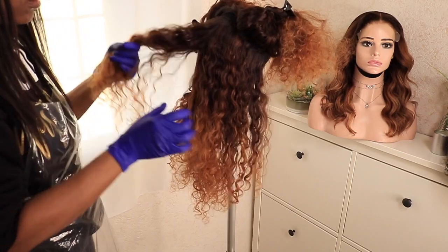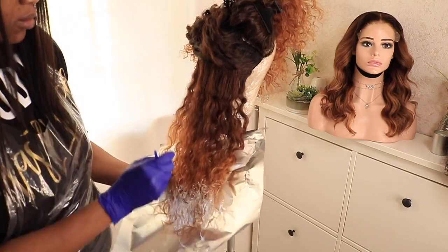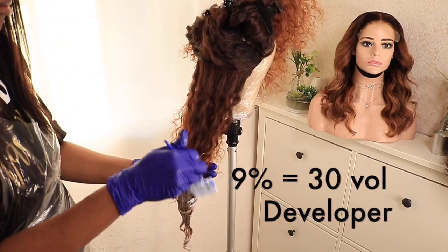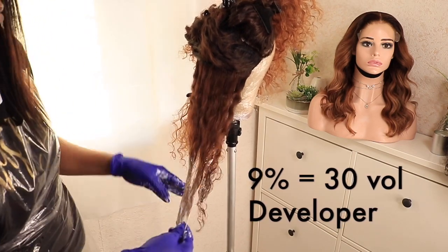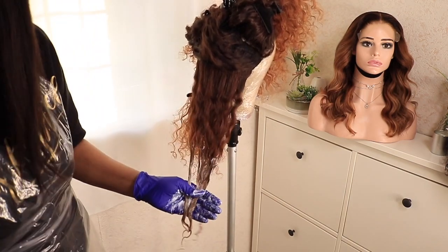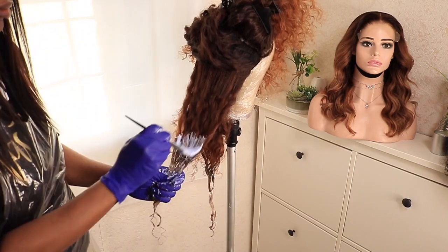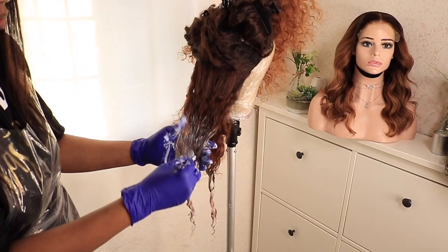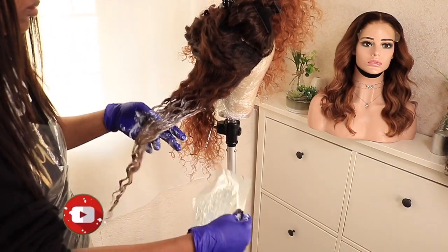Now it's time to bleach the hair. To make sure I'm quicker, I part everything into sections first. What I did was use the 30-volume developer (9%) at the back because I didn't want the hair to be too bleached at the back before I get to the front. Then from the top I started using the 40-volume developer. I'm just making sure I massage all the product into the hair as well.